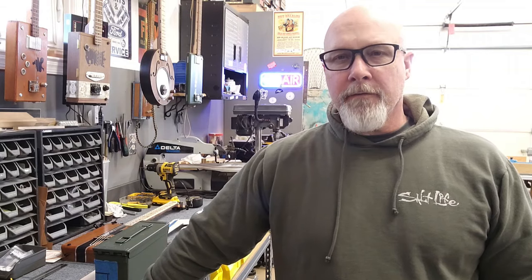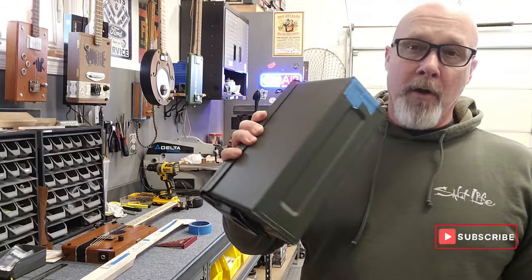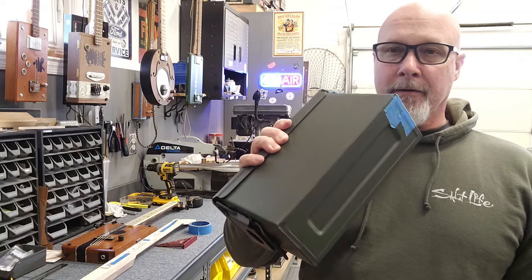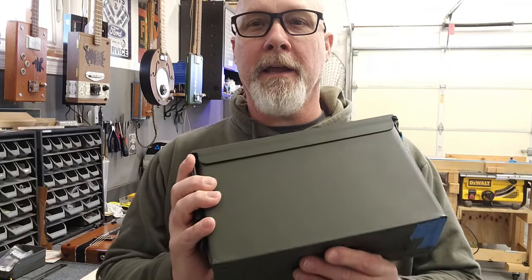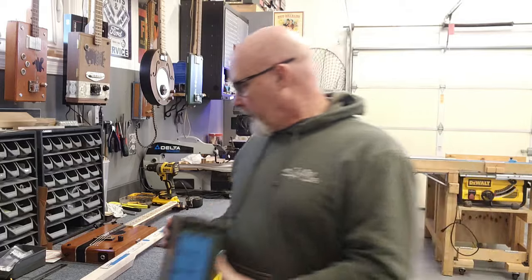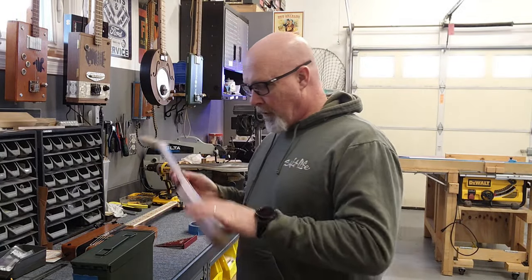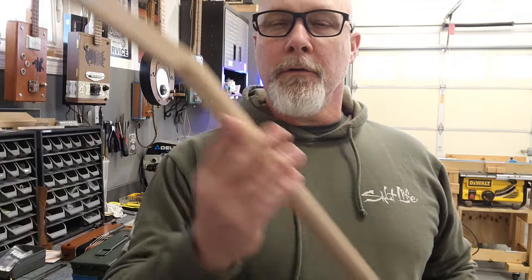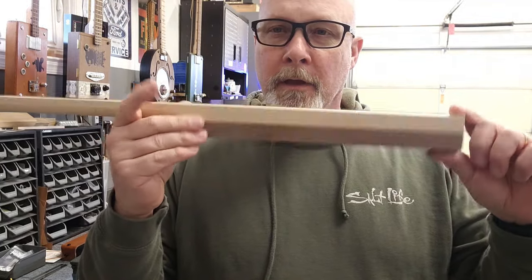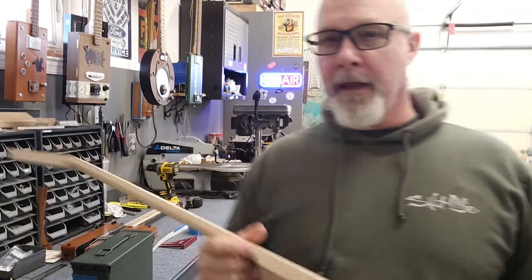All right, what's going on YouTube. In this video I'm going to walk you through how I build an ammo can guitar — a three-string cigar box style, but in this case an ammo can guitar. I've got plenty of other videos where I've done the neck. I've already started the neck, I still need to glue the wings on, but here's the neck right here. When I get it to this point I want to go ahead and fit it into the can.